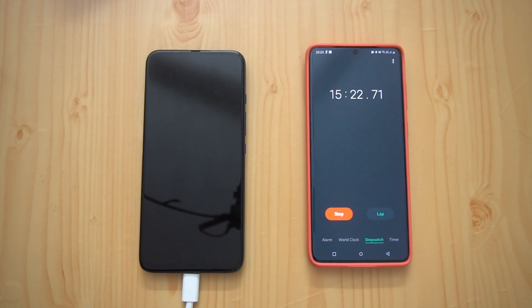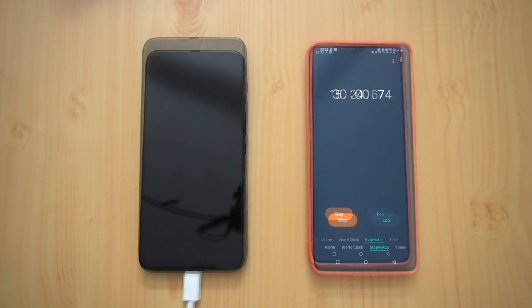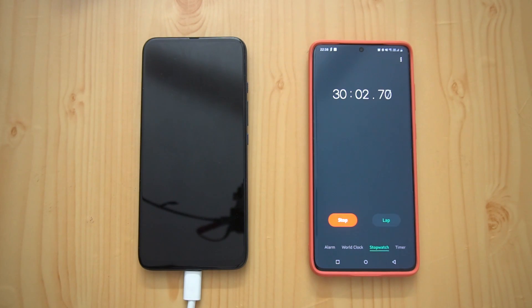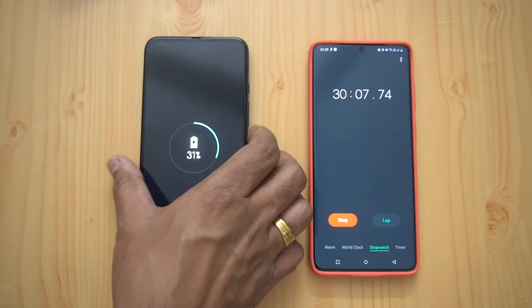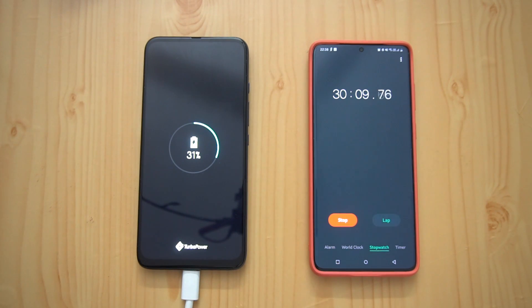Now we've reached 30 minutes of charging. Let's see how much battery it has right now — 31 percent at 30 minutes. It's going at roughly one percent per minute, the same rate we got with the turbocharger bundled in the box package.